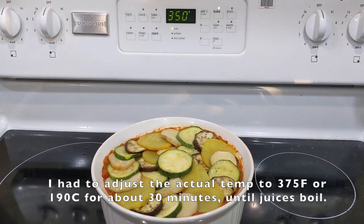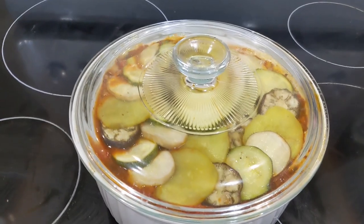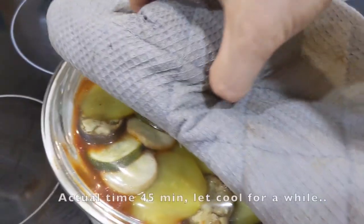Going to throw it in the oven for 30 minutes at 350. For the moment of truth — I just pulled it out of the oven, it's been 45 minutes. Juices are boiling around the edges. I'm going to open that up and see what I smell.